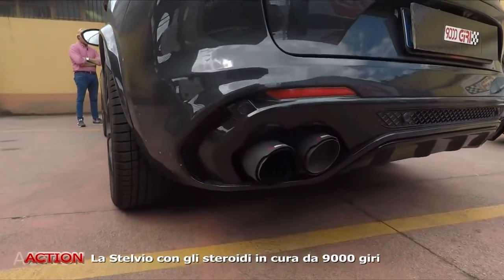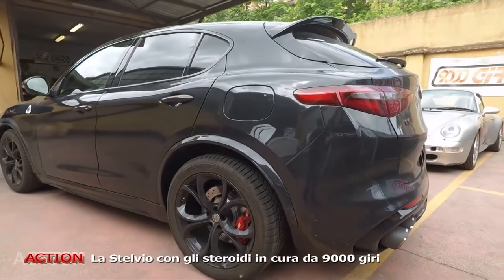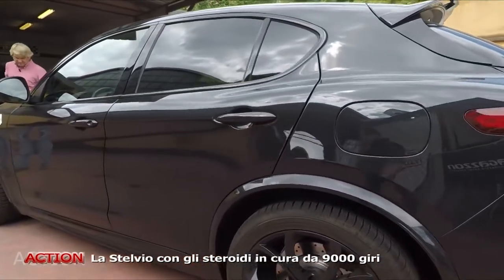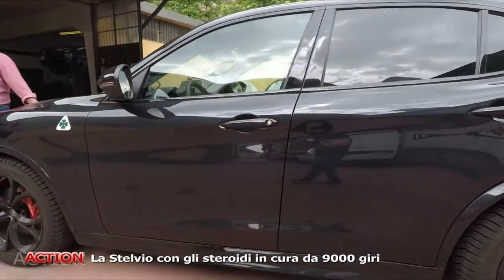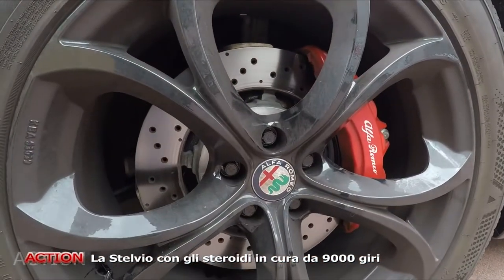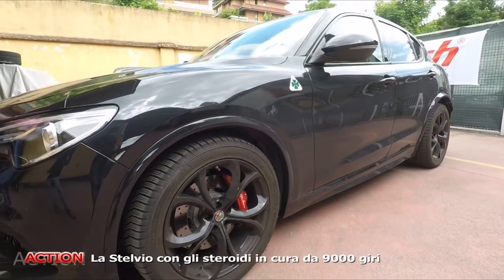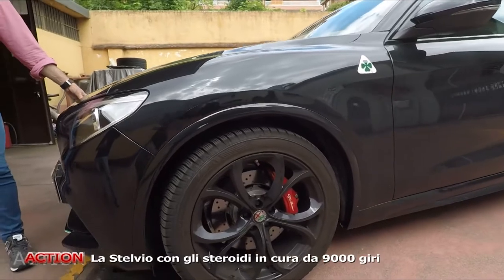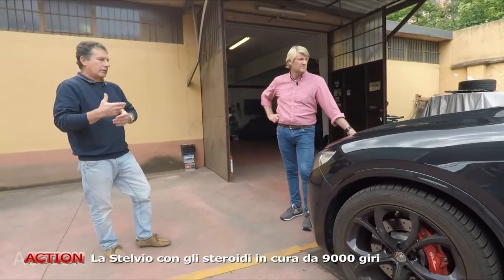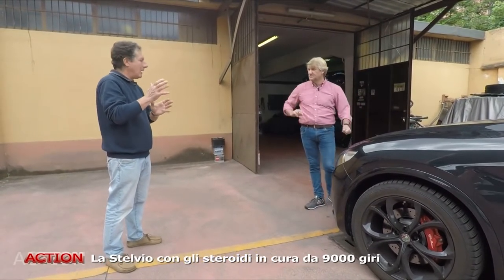Secondo me, ripeto, è una questione soggettiva. Non entro nel merito del perché, del per come, se conviene o non conviene. Ho fatto una domanda lecita al cliente: ma scusa, perché un lavoro del genere? È un lavoro impegnativo da un punto di vista tecnico, ma anche economico. Quando cominci a prendere pezzi di questo genere, l'impianto frenante, non ti dico cosa costa. La domanda lecita è: non potevi comprarti direttamente la Quadrifoglio? La risposta logica è: sì, se compro la Quadrifoglio, purtroppo ti scontri con un discorso legislativo che in Italia è penalizzante, fra superbollo e assicurazione.